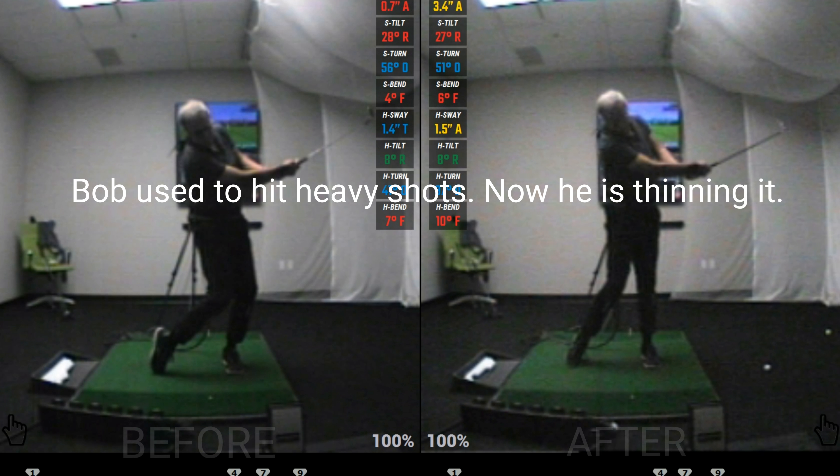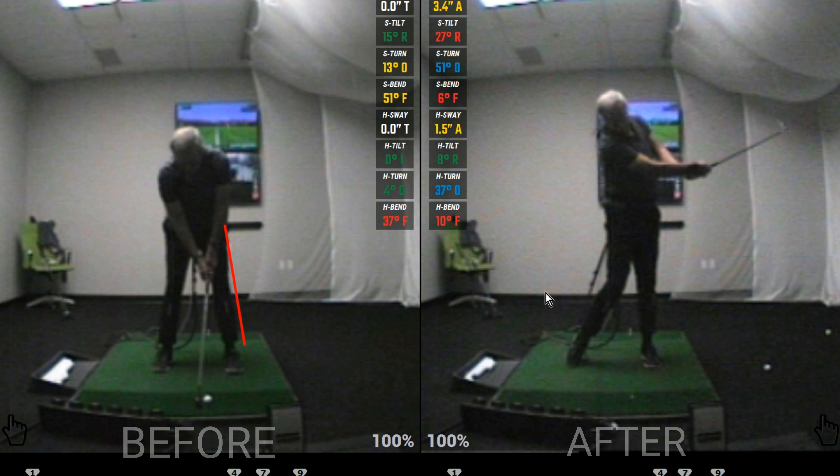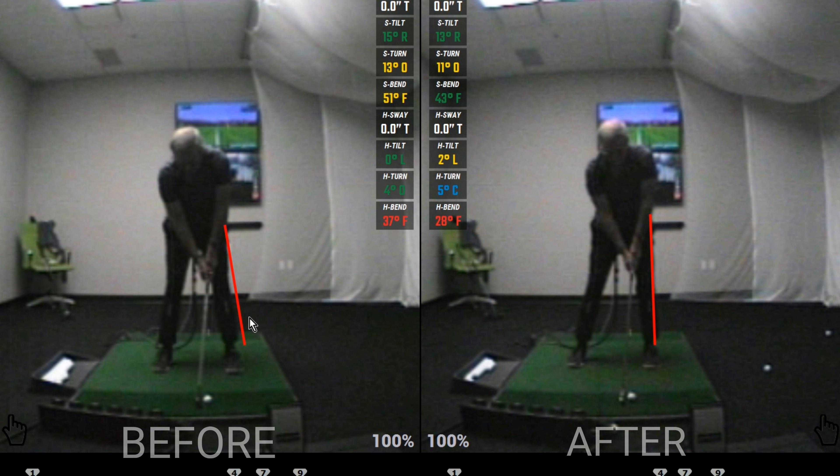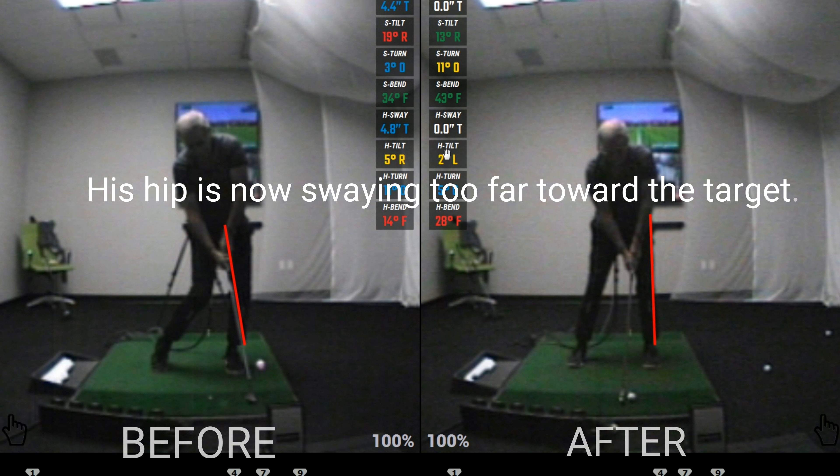Bob used to hit very heavy shots as he was hanging back through impact. We worked hard to move his hip and shoulder sway more toward the target, and the issue now is that, as you can see, he's swaying too far toward the target, causing him to hit some thin shots.